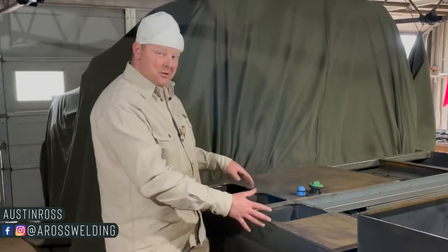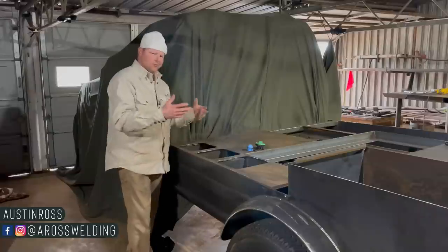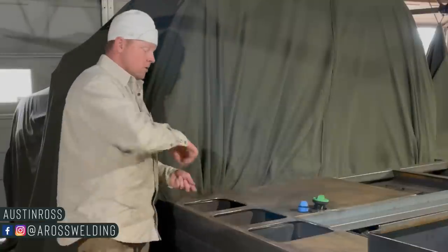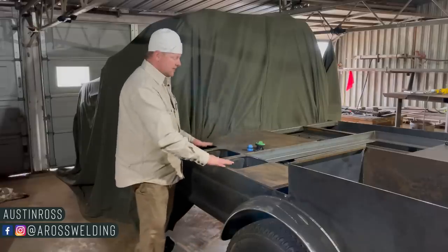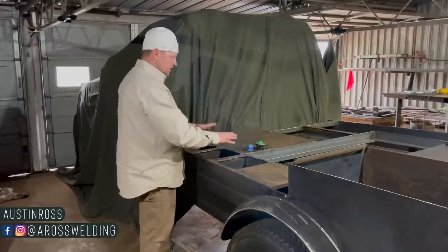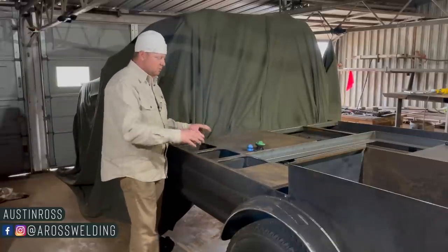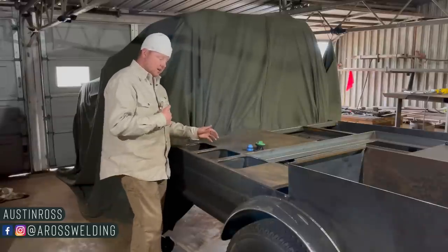Lead wells, also known as welding lead storage bins or whatever else you want to call them — it's just where we roll our welding leads up so everything's tucked away and hidden. I won't get to it in today's video, but I do plan on making a basic locking lid, just like I did on my latest welding bed on my truck.